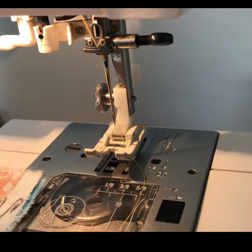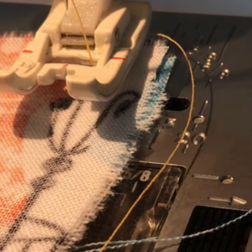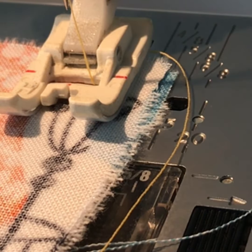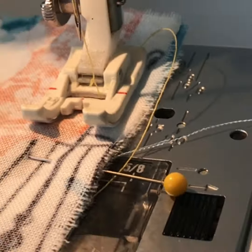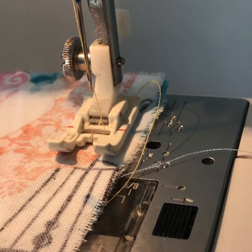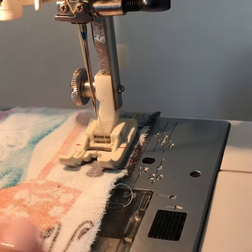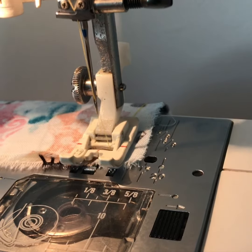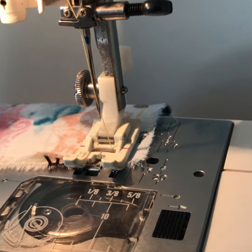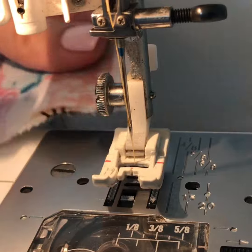To sew my baste stitch, I want to line up my raw edge to the engraved line at half an inch. I will lower my presser foot, and this time I am not going to backstitch. My stitch length has been changed to four, and I'm ready to pull out my pin. I'm going to get to the edge of the fabric, but I don't sew past it because I don't want to cause a jam. When I'm finished, I make sure my take-up lever is in the highest position so I'll be able to pull my fabric out. Then I lift up my presser foot and pull it to the back.